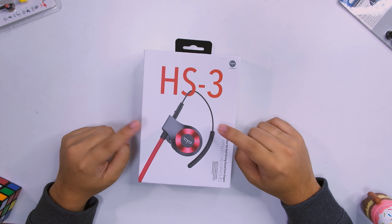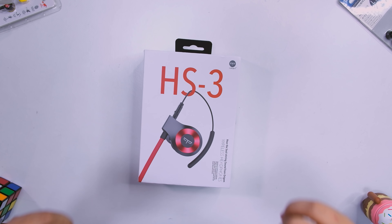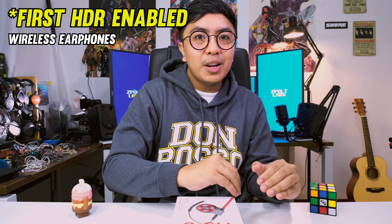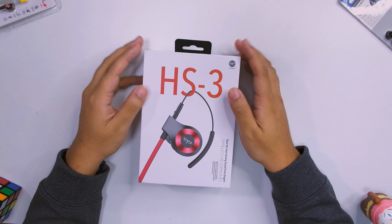Hi guys, E-Balt here. Welcome to my lab. Today we're gonna take a look at another Bluetooth earphone, and this time it's from Origin. This is the HS3 and they say it is the first voice controlled wireless earphones. Super interesting, and it's the first time I've heard of Origin as well, so it will be really interesting to check out their company and their product. This is around $99.